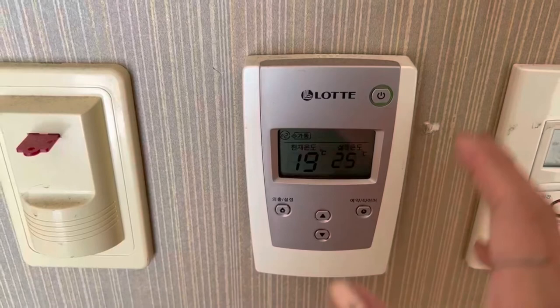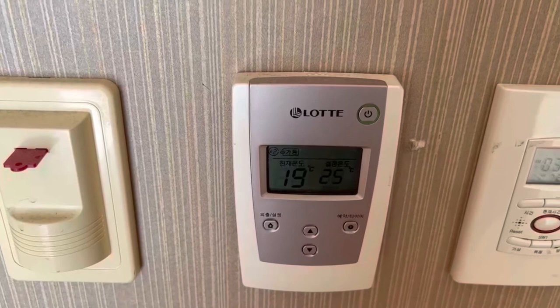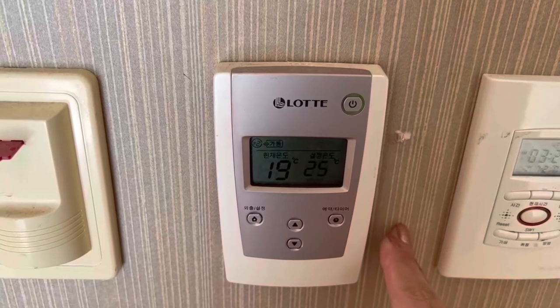If it's winter time and it gets really cold, 25 to 26 degrees is a moderate temperature to set in the house. I always set the temperature to 25, and it will heat up and stop at that point.